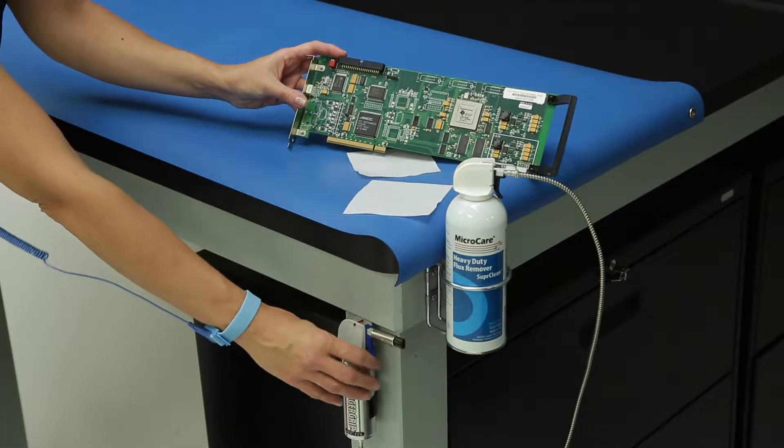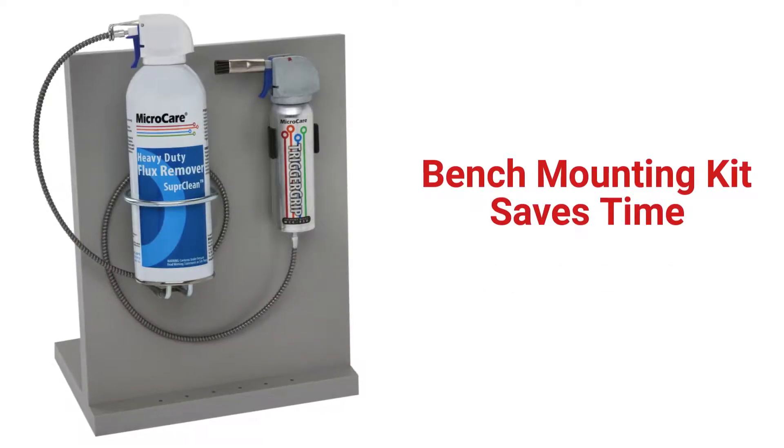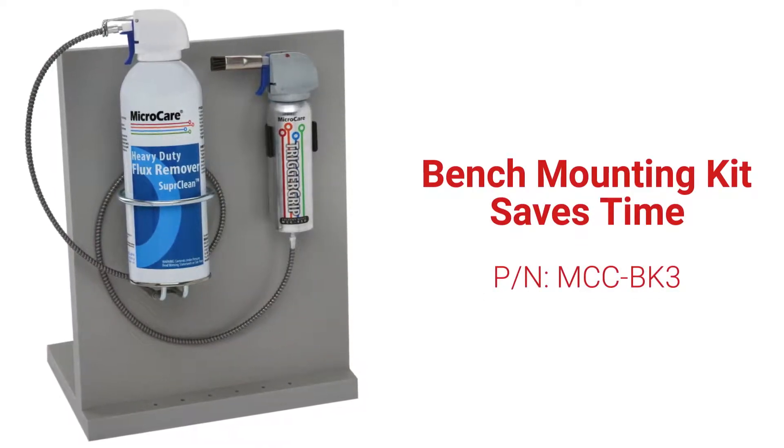Install the bench mounting kit to save time, improve the process ergonomically for the operator, and provide storage for your trigger grip when not in use.